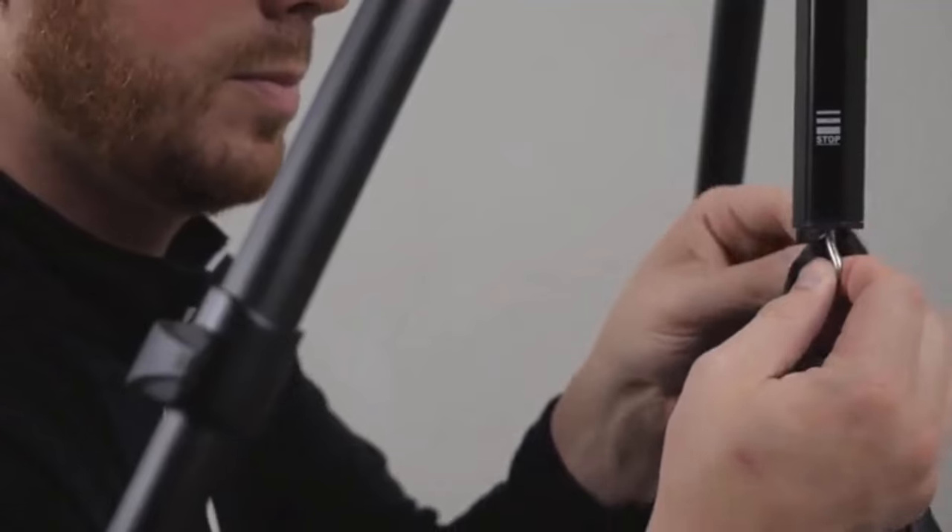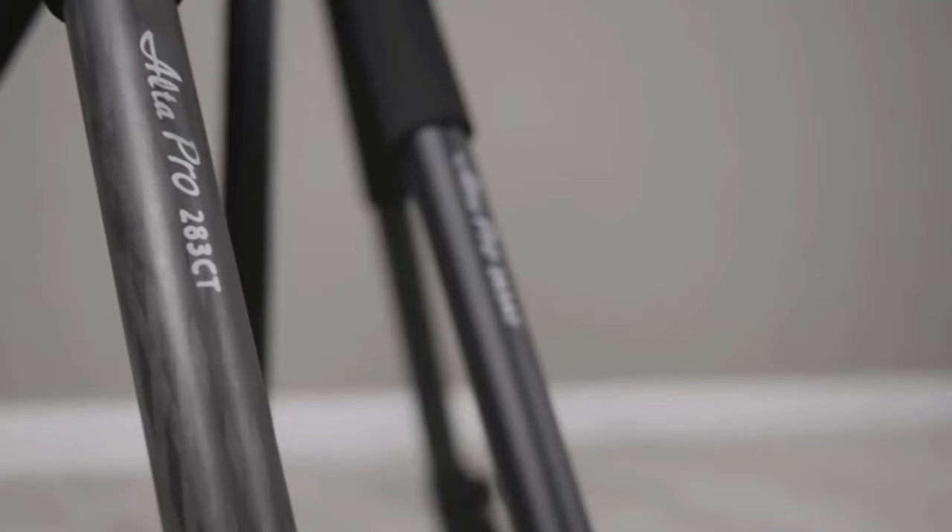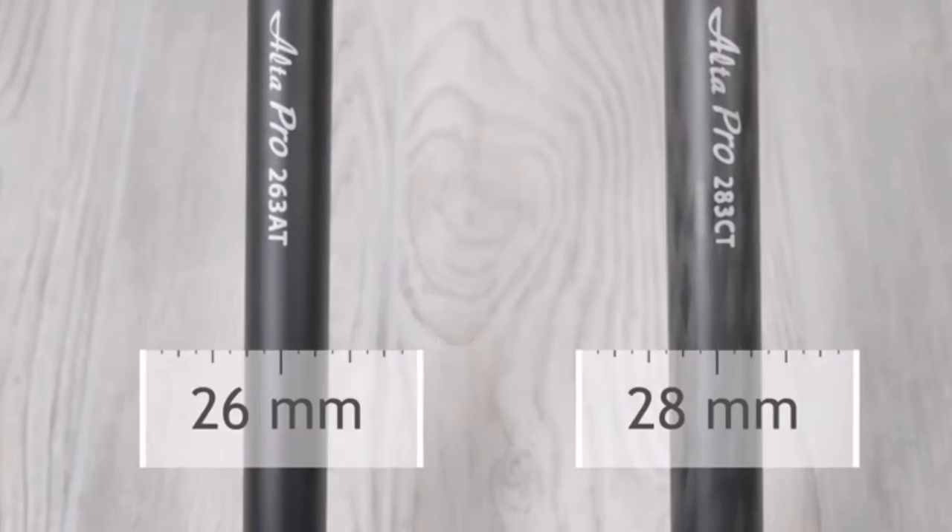Specifications: Folded height 28.2 inches, extended height 68.2 inches, weight 5.4 pounds, max load capacity 15.4 pounds.